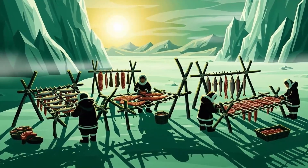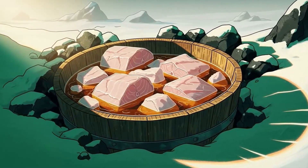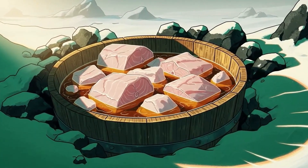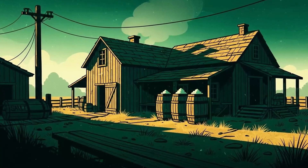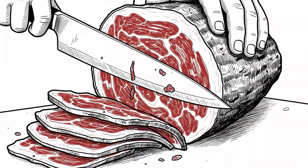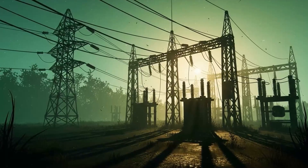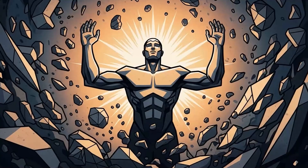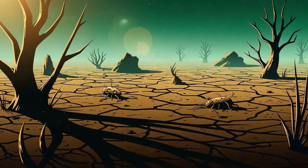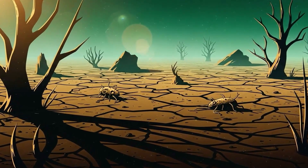The Inuit did this with fish — they'd ferment it slightly for flavor, dry it in the wind, then store it in seal fat. The result lasted years and sustained life in conditions that would kill everything else. The pioneers did this with pork: salt cure, smoke, then pack in lard. Some of those hams lasted literal decades in root cellars and tasted like concentrated history. Your job is to think like someone who knows the power's not coming back. Every preservation method you add is another middle finger to entropy. Bacteria need water, oxygen, and warmth — you're denying them all three, then salting the earth for good measure.